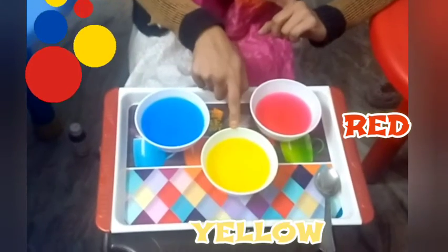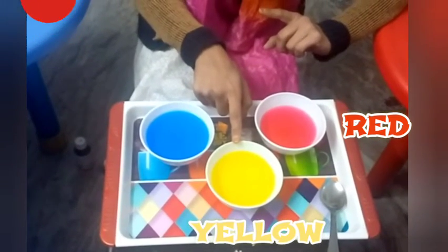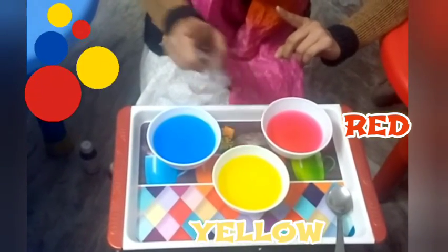Red. Which color is this? Yellow. Is it yellow? Yellow. Which color is this?